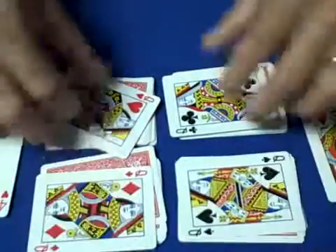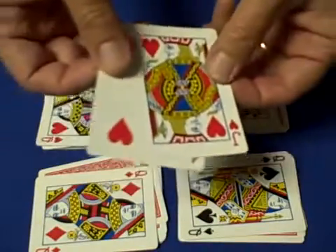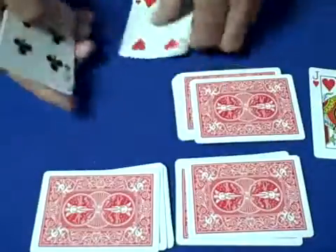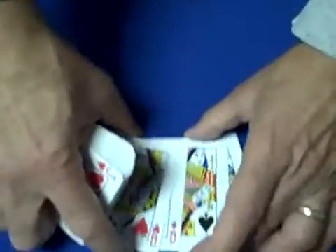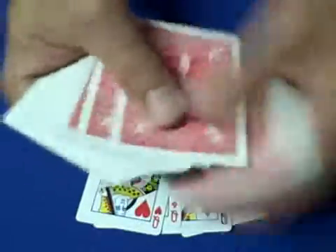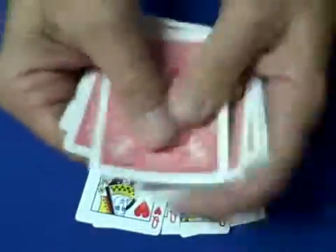This is a really easy card trick — it requires a very slight setup. What you want to do is take the four queens out of the deck, and you want to have 48 cards, so get rid of the jokers. So four queens plus 48 cards. Now you want to take 24 cards — count out two packs of 24.